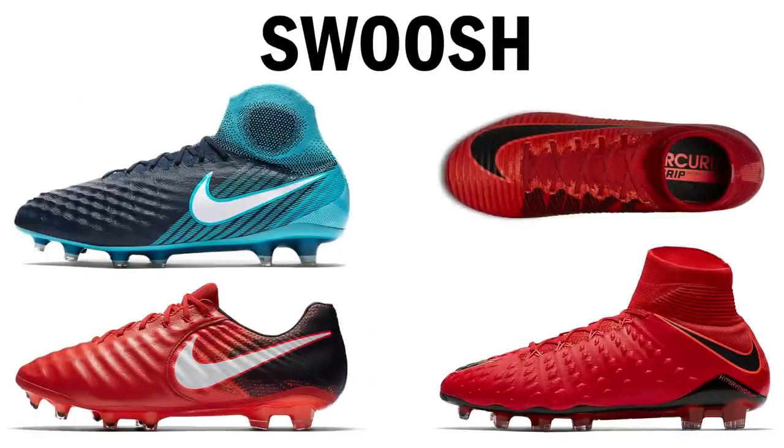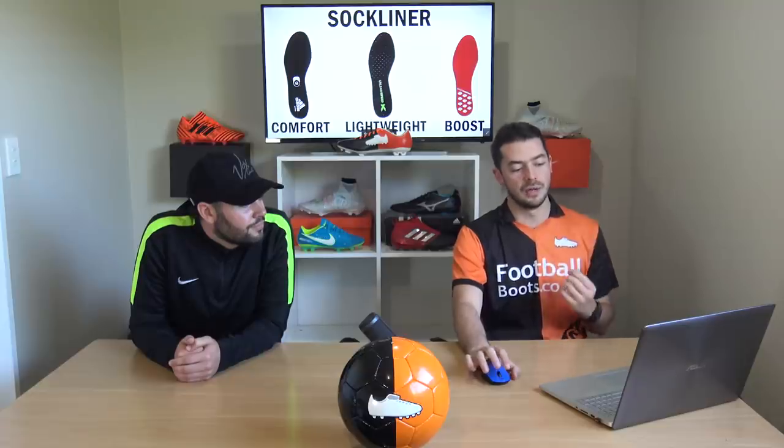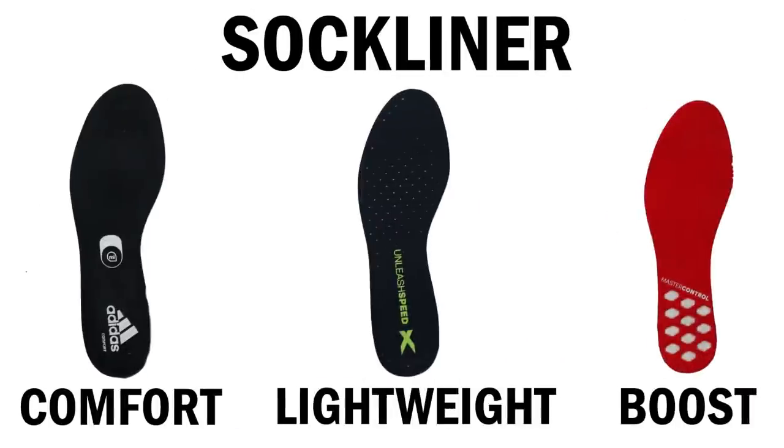I've pretty much gone for a full Nike boot — it's clear with the features I've chosen. Do I want the traditional swoosh on the side like on the Magista and Tiempo, or on top like on the Hypervenom? I'm going with the traditional swoosh on the side. And this last feature is a small one — the insole liner: comfort, lightweight, or Boost. Today I'm going for the Adidas Boost insole liner because it's very lightweight, flexible, and also very comfortable.